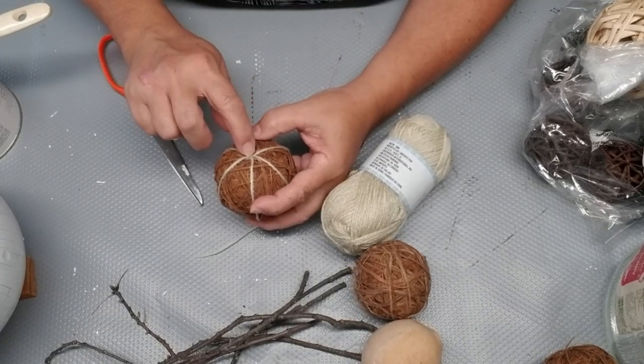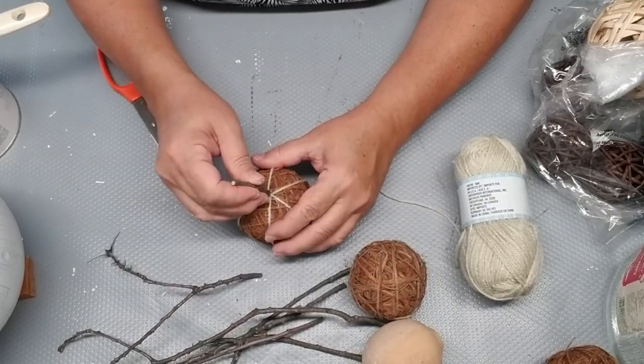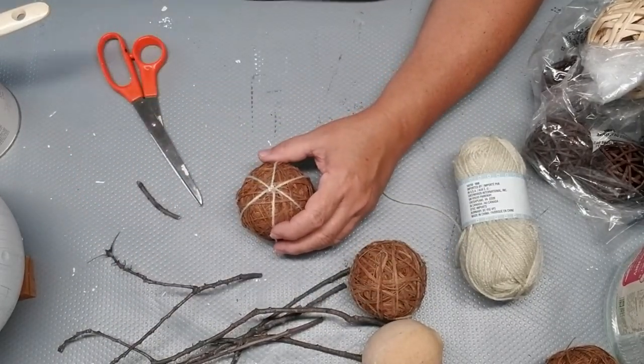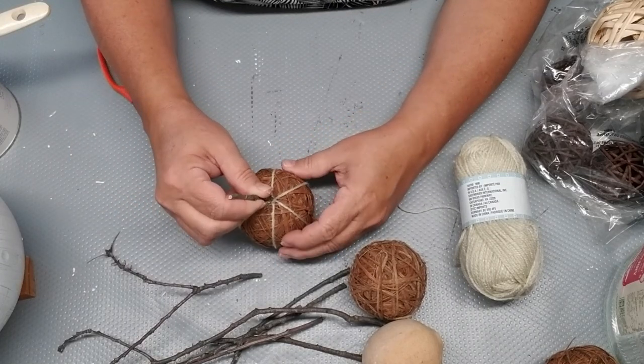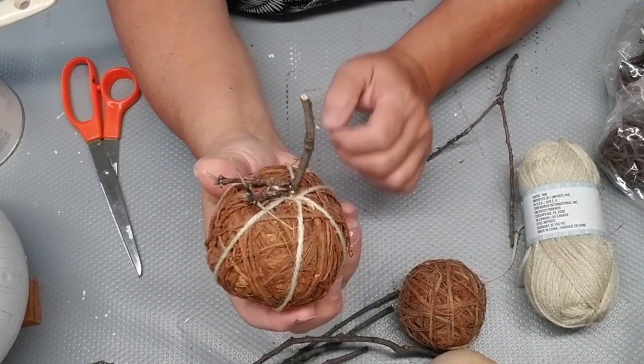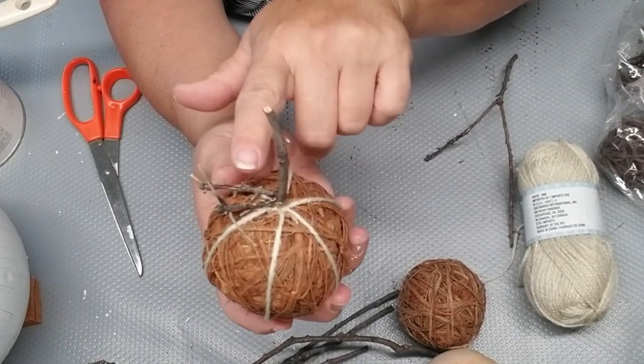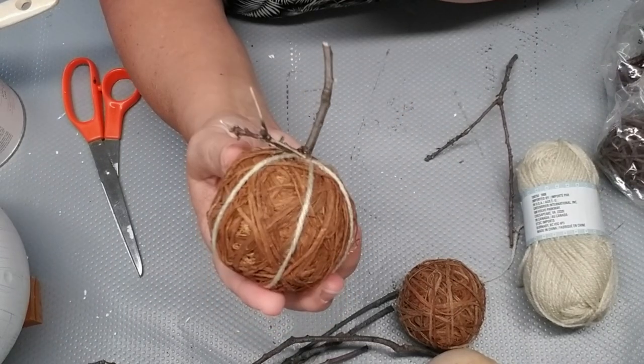Making sure that the yarn is hitting the hot glue at the top. I'm also going to add a little stem that I just picked up from my backyard. I also added a couple of little smaller sticks just laying down on the side to make it look like it has some little tendrils popping off of it.